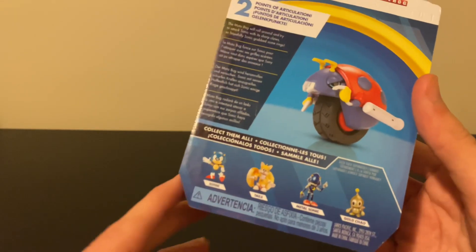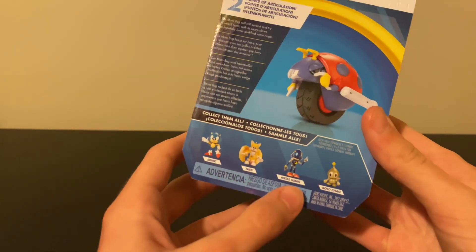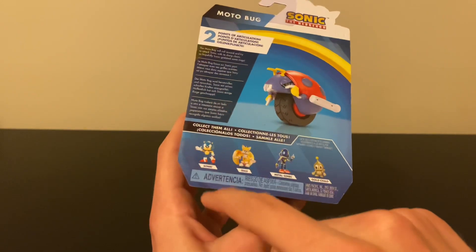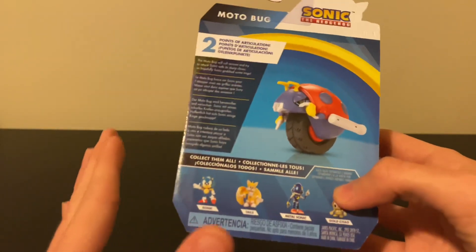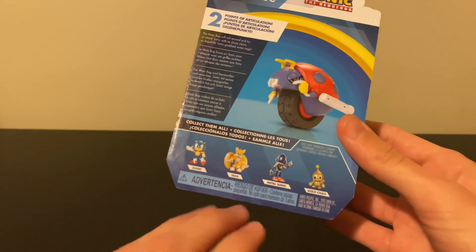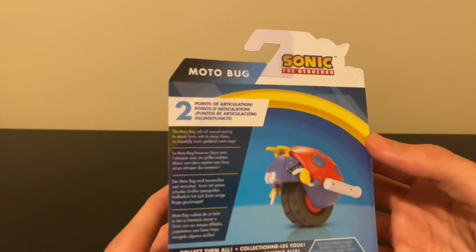There's Classic Sonic, Spinning Tails, Metal Sonic, and Gold Chao. I already reviewed Classic Sonic — if you haven't checked out that review I highly recommend it, it's a pretty good figure. Gold Chao I will be reviewing soon, I have the figure, don't worry. As for Spinning Tails and Metal Sonic, I don't think I'll be picking those up.